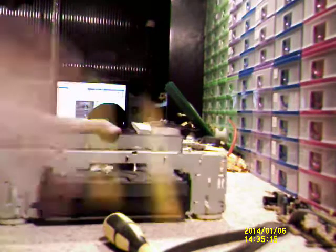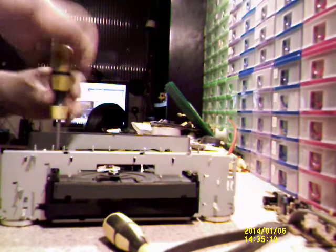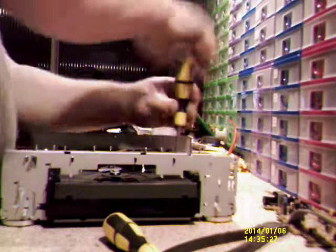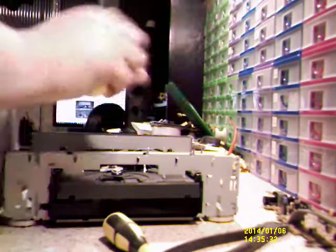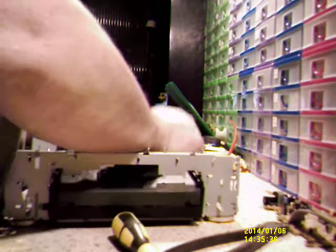Let's get the front panel off. There are the same tabs here — there's one there that I've got to bend, one there, and there, and there — two at the other side. And that should lift straight off. There we go — I'll show you these in a moment.